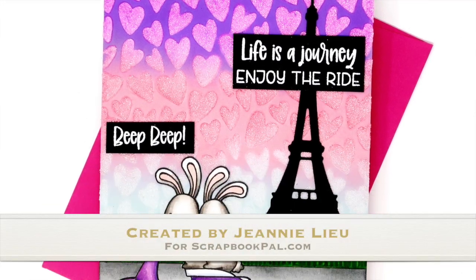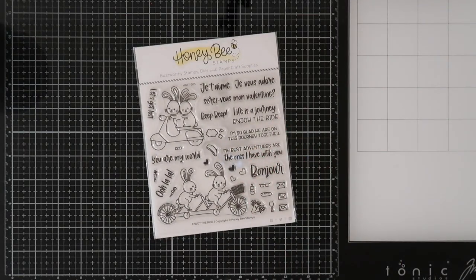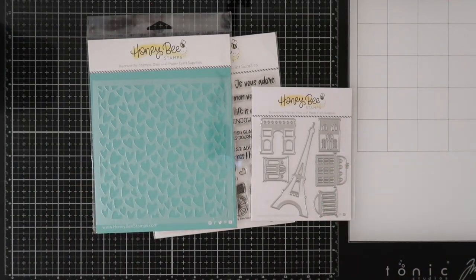Hey everyone, welcome to Scrapbook Pal's YouTube channel. It's Jeannie here with you today to share a card using a couple of Honey Bee stamp items. I'm using the Enjoy the Ride stamp set, Paris Skyline Scene Builder, and the Whimsical Heart stencil.